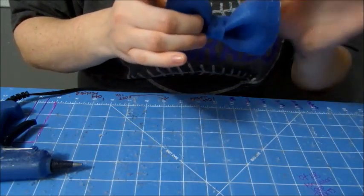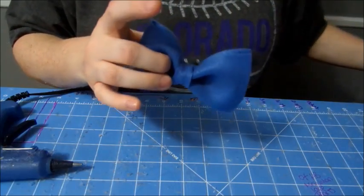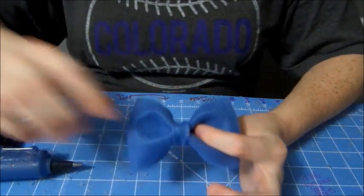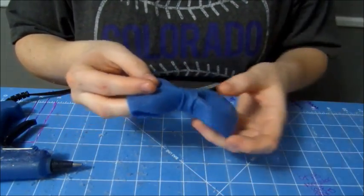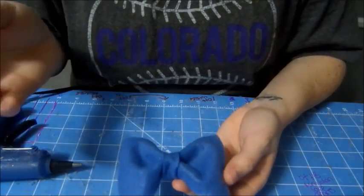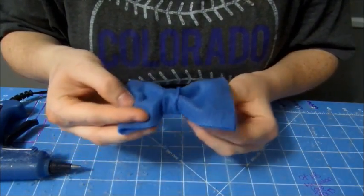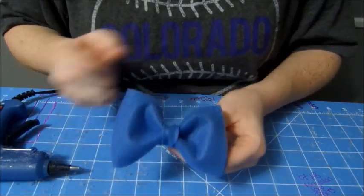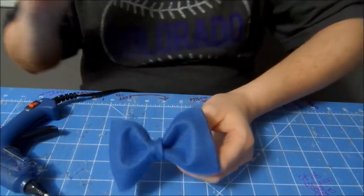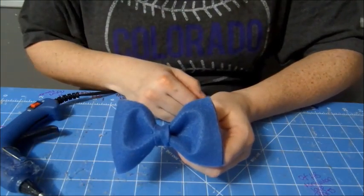And then you have a really cute bow! If you want, you can always put a little princess tiara or a little heart or something in the middle to give it a little more character. And now you have a cute little felt bow — super easy, takes like five seconds to make. Thank you! If you love this video, please give it a thumbs up and comment below if this is a hit or a miss for you. Subscribe so you can stay up to date for my future videos.